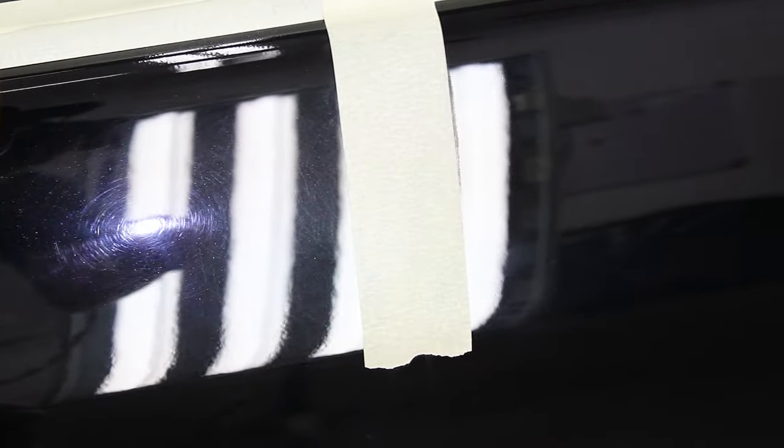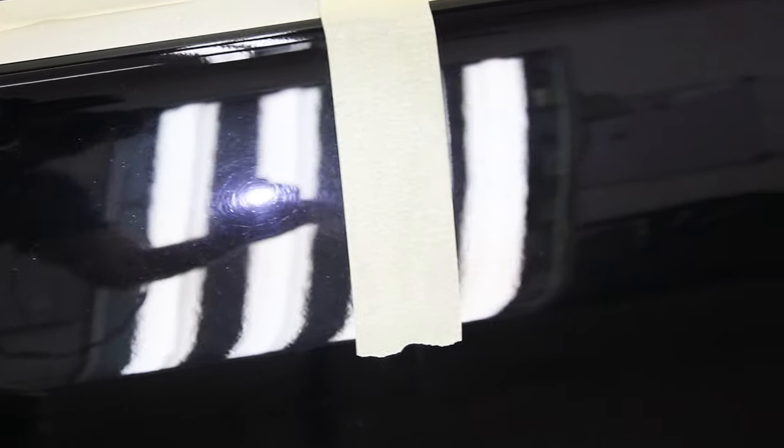So after the first round of purple foam with Neo 46 compound, this is what you get. Most of the deep swirls are gone. Now you can still see some swirls. I'll use the spotlight to check for holograms — as you can see, after using the purple foam, I have holograms here. I will use the polishing foam to refine this in the next step. Earlier I didn't turn the light on because I just wanted to check for deep swirls, get rid of them, and then move on to step two.